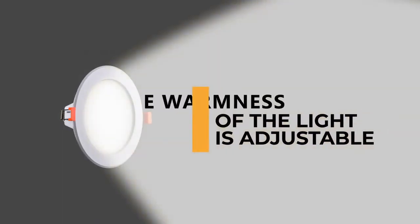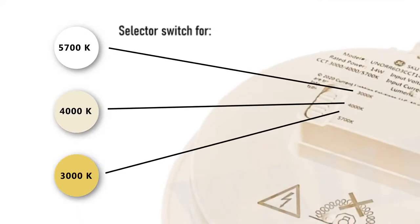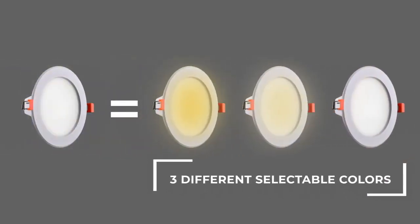One key feature is that the warmness of the light is adjustable. It has three levels which can be selected by a switch at the back. This allows the user the flexibility to purchase one down light but have three different selectable colors to choose from.